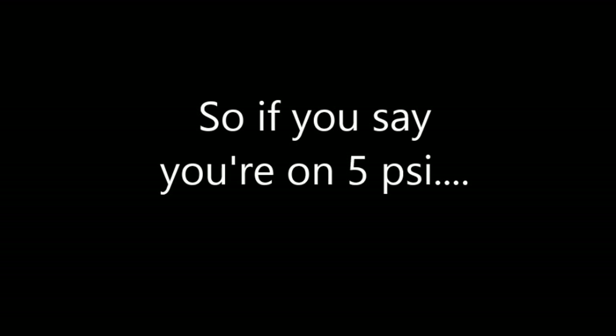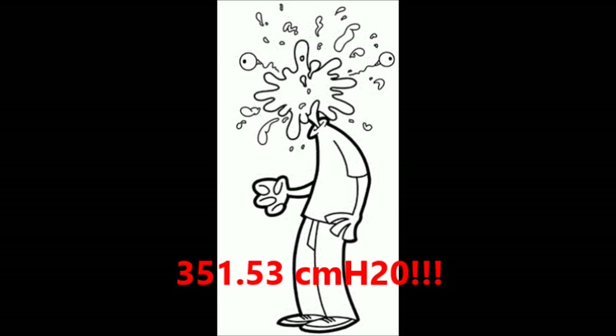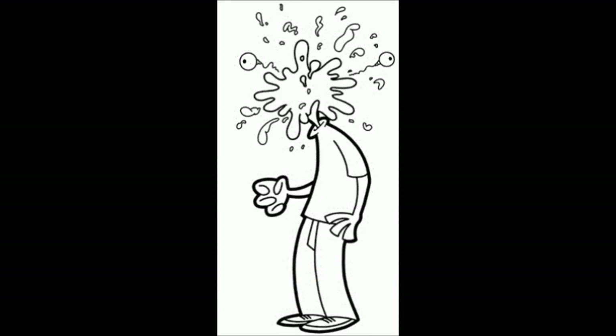The starting pressure of 5 centimeters of water pressure isn't really that much PSI. But if you say you're on 5 PSI, which is a typical starting pressure in PSI terms, you're going to blow your head off — that's 351.53 centimeters of water pressure. That's a lot of pressure.